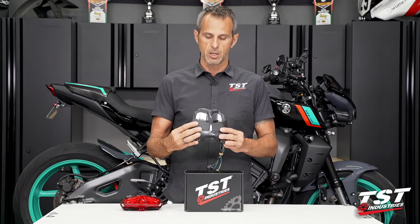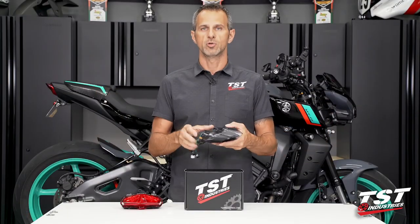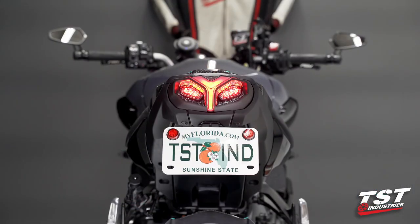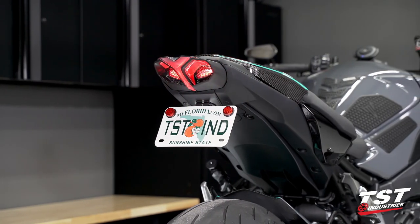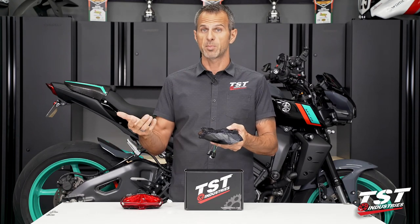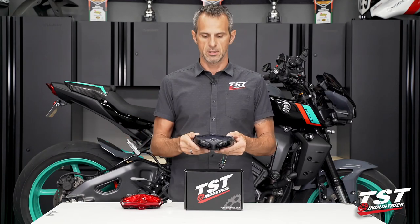Before I get into the installation, I wanted to talk about a couple cool things about this tail light. On the backside, you'll notice a little button that gives you access to several different program states. You have different patterns for the brake action and different patterns for the signal function. Our customer favorite is the brake alert, which strobes five times and then stays solid. For the signaling, it is sequential from inboard to outboard. You'll be able to toggle through all the different programs — each one toggles with the press of a button. The bike has to be powered up to make the change, and the tail light stores its setting when you turn the bike off and back on.